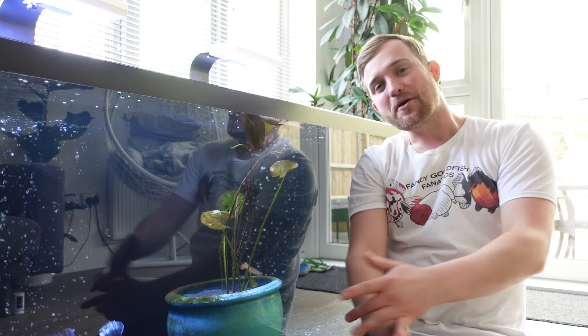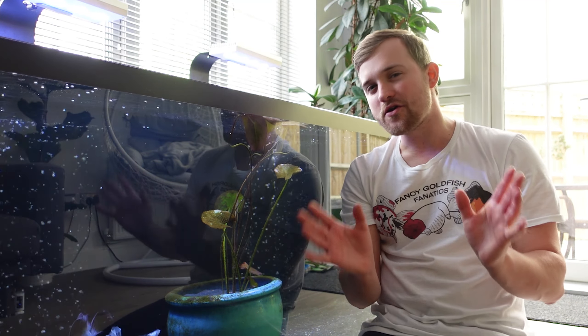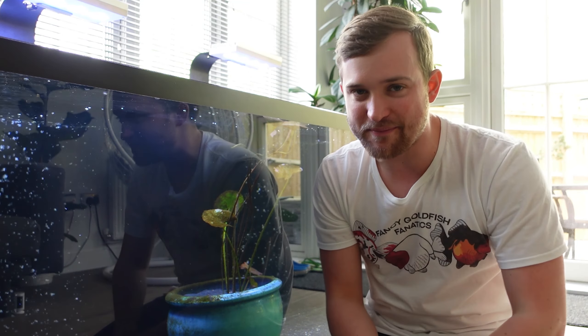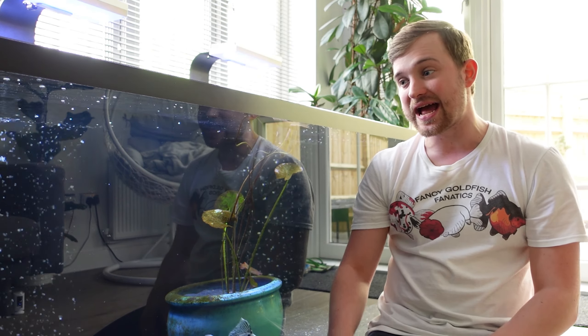Hey Fanatics family, welcome back. As always, check out those links in the description. Hopefully the video and audio quality is significantly better in today's video, because my brand new vlogging camera and microphone have arrived. This is the first video I'm going to be shooting with it, so hopefully the quality of the image and audio is much better.